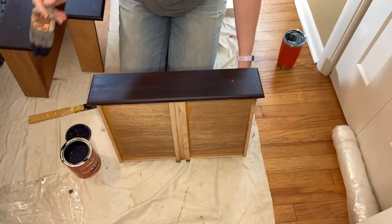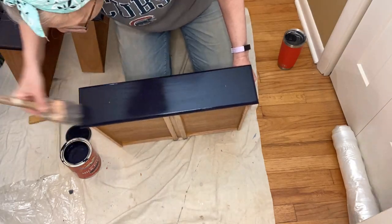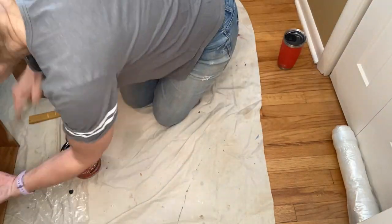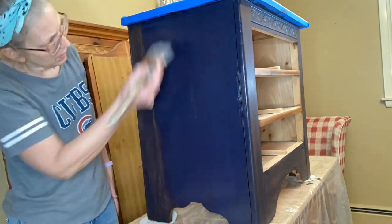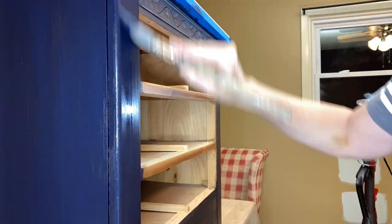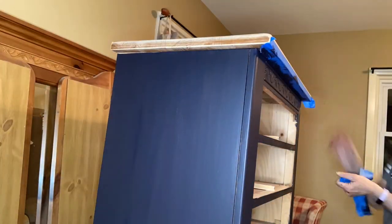The second coat of Twilight went on very well — very smooth with a great finish when it dried. Overall I was very pleased with this paint and I'll definitely use it again. One thing you want to be sure to do is take off the painter's tape right after you paint — that way you'll get a nice clean line.